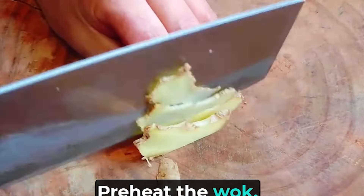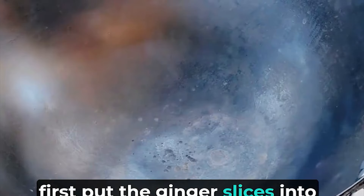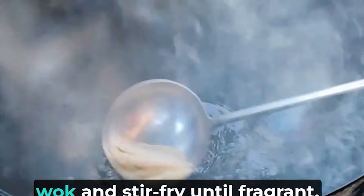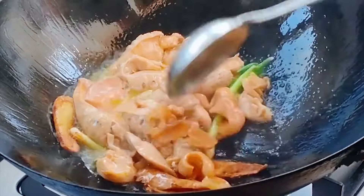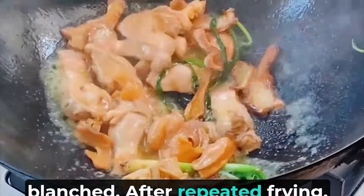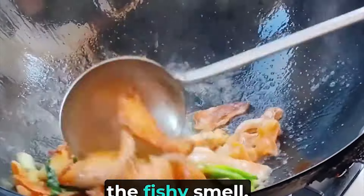Now we start the formal cooking. Preheat the wok, add a proper amount of rapeseed oil and a little bit of lard. First, put the ginger slices into the wok and fry them until dry and fragrant. Then put the scallions into the wok and stir fry until fragrant. Then put the lotus sticks into the wok and fry them directly. The lotus sticks are not blanched; after repeated frying, they become compacted and the water is lost, thus removing part of the fishy smell.